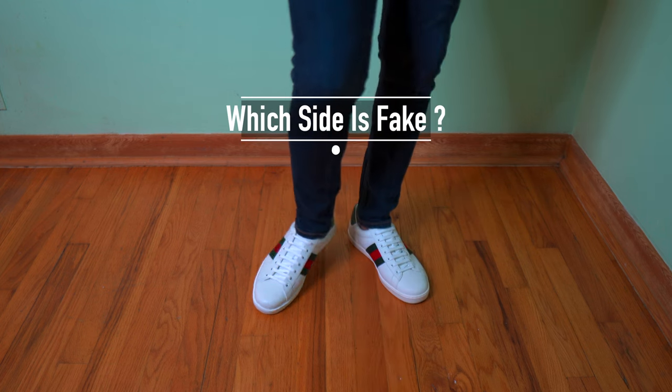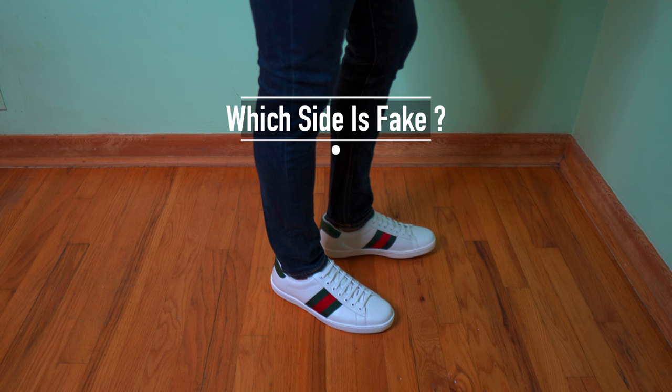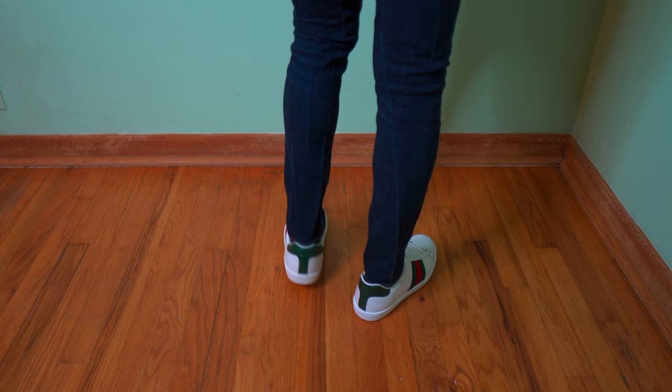What is going on you guys, and welcome back to the channel. In this video we'll do a comparison between a fake and an authentic Gucci Ace sneakers. Now before we can spot out the differences, first we need to understand a bit about the Gucci Ace sneakers.